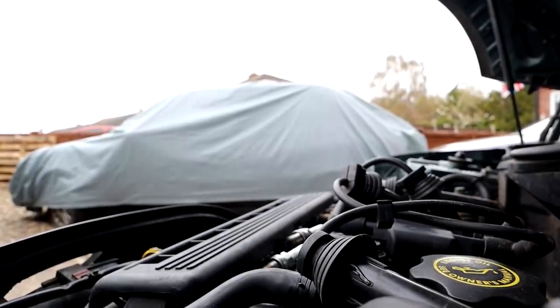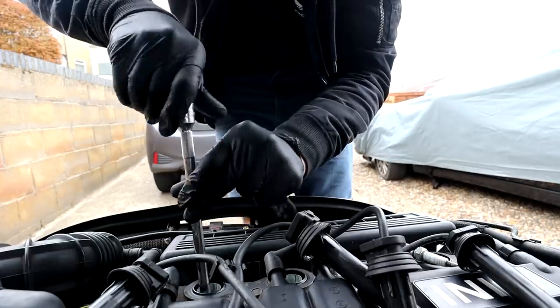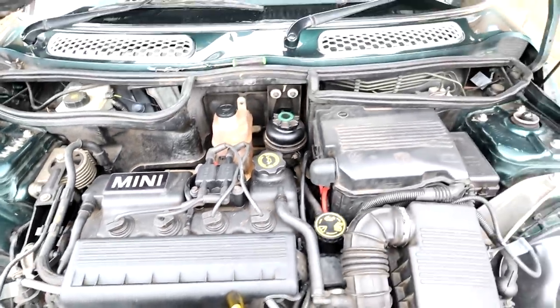The spark plugs all need to go back in because I need to start the car up. Every time I've started this car since I've had it, it sounds like it misfires for the first 15 to 20 seconds and then smooths itself out. I think that coolant being in cylinder one is probably the reason - it's got to burn that coolant off before it can start burning the fuel. I'll let it run for about five minutes, then test the coolant for exhaust gases. Have a listen.